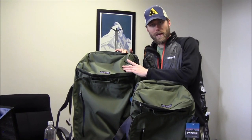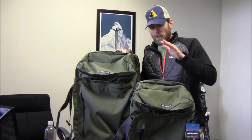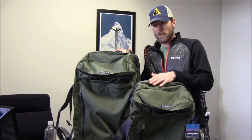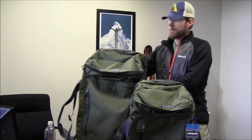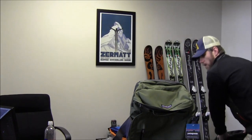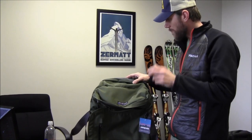The Freewheeler Max is 123 cubic liters. This one is 66 cubic liters, so roughly double the capacity in the Freewheeler Max. The Freewheeler has all the same features as the Freewheeler Max, just in a smaller compartment.